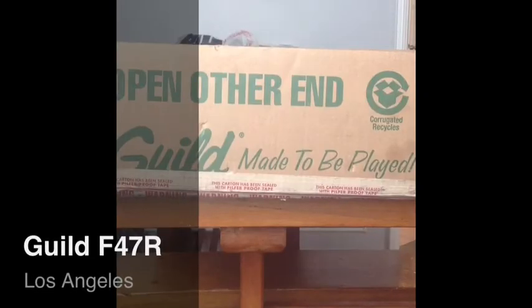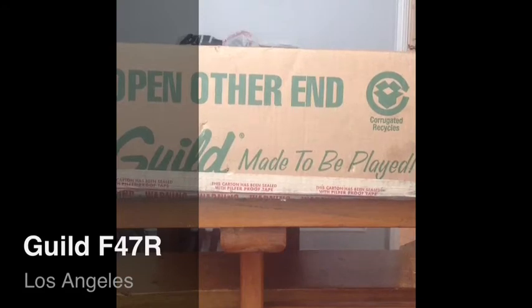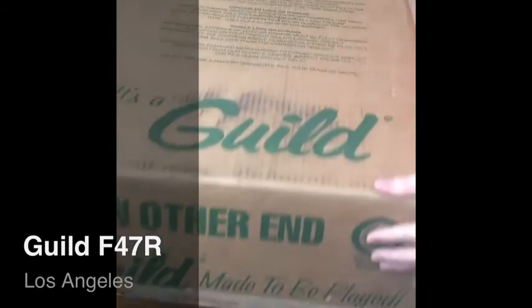I'm super excited to do this unboxing. This is a Guild F-47R. It came directly from Guild.